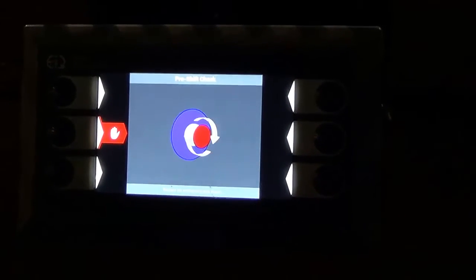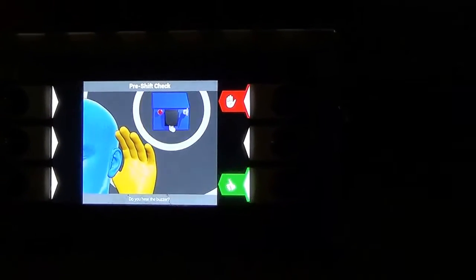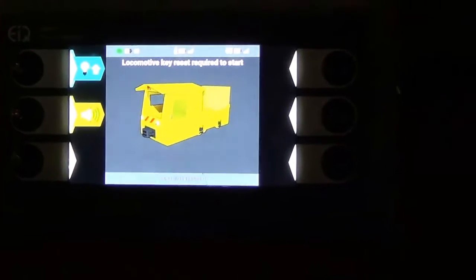Now we will press the emergency stop — it confirms that the emergency stop is working. The internal buzzer is working. We will check that the control handle is working in both directions. Once done, we have the all-clear.